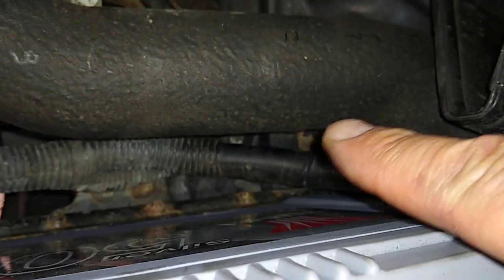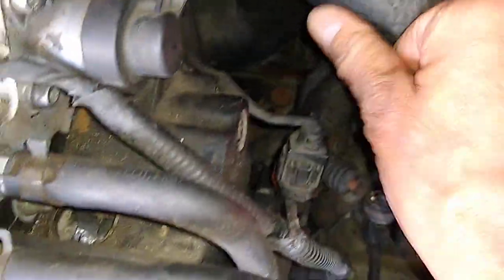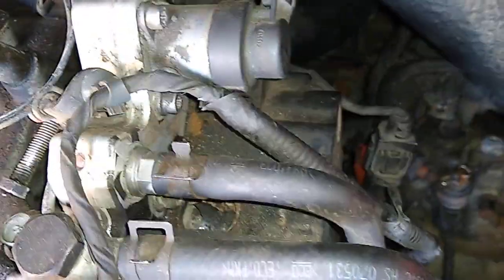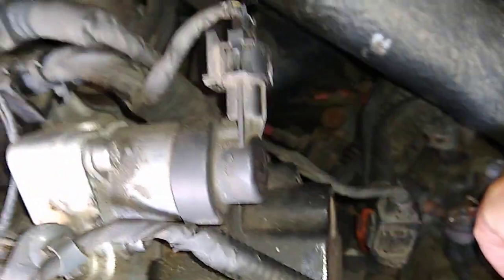I've taken the turbo pipe bolt off there, and there's one also down there, because this is a hard pipe and this is right where your hand has to go. I can just push it out of the way. I was going to pull it up this way but it hits on this little sensor, so unless you want to take that sensor out, you'll need to push that pipe down and out of the way.